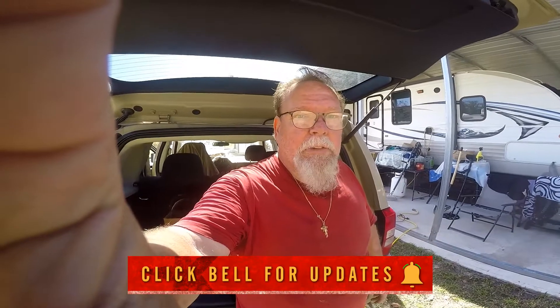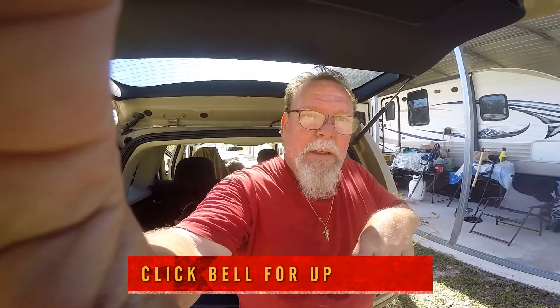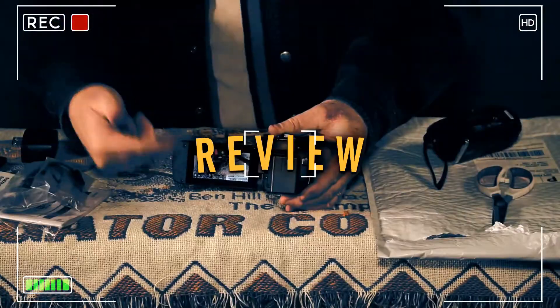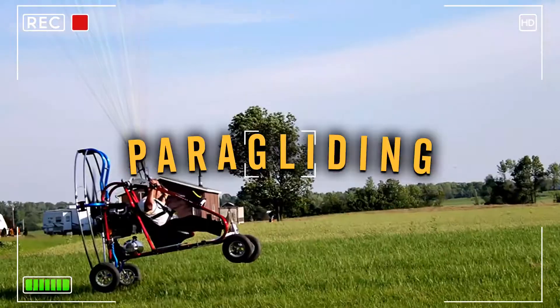Hey everybody, welcome back for another video. Today we're going to talk about what I take metal detecting with me, different backups I use. So let's hear from our sponsor — hey kids, we sponsor ourselves. So if you like what I'm doing, hit the thumbs up, which is that like button, subscribe, share the video on all your favorite social media platforms.